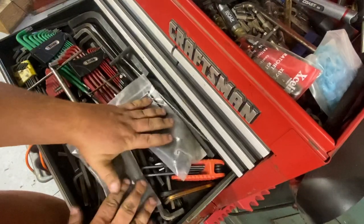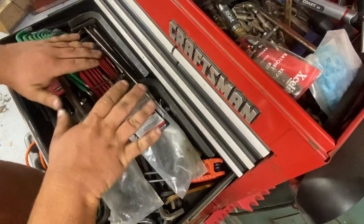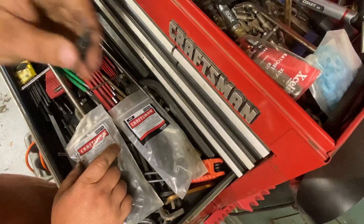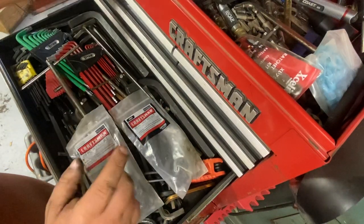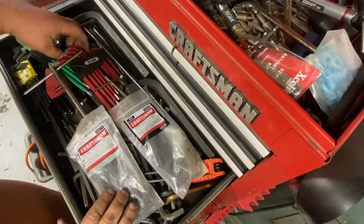These have to be set a certain way or the drawer will never close — it's like a puzzle. I keep the bits separate — driver bits, or allen ones. And like you saw in the impact video, I keep impact versions of them too. They're good; I've never broken one.